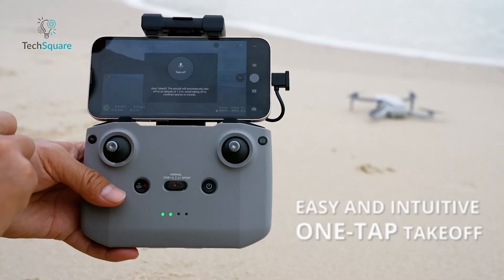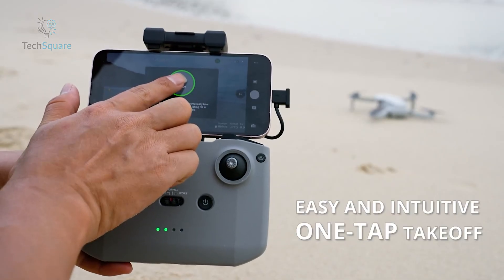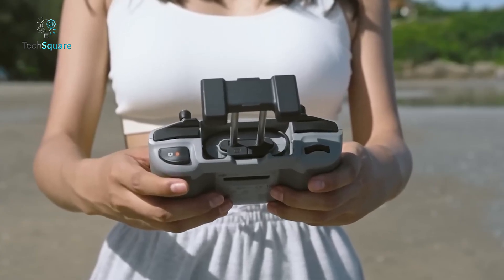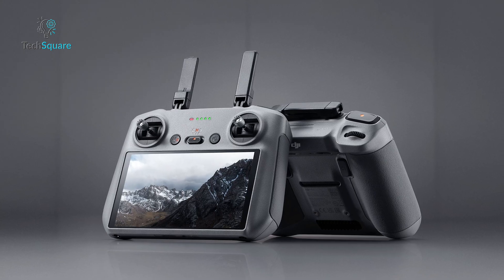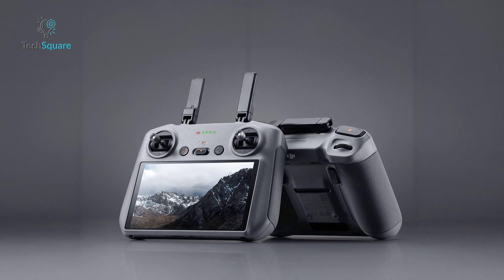The X1 controller is solid — compact, has removable sticks, and includes cables for both USB-C and Lightning. It even feels slightly more ergonomic than DJI's RC-N1. DJI gives you options: the RC-N2 for use with your phone, or the RC-N2 with a built-in display. Their system is better integrated and has more customization.